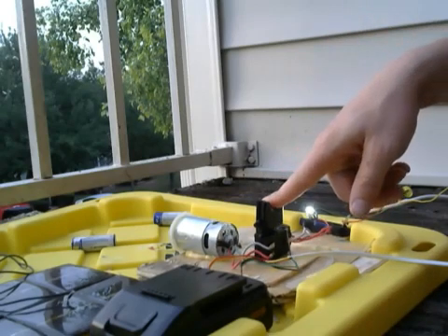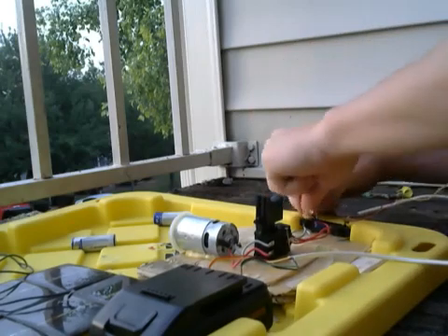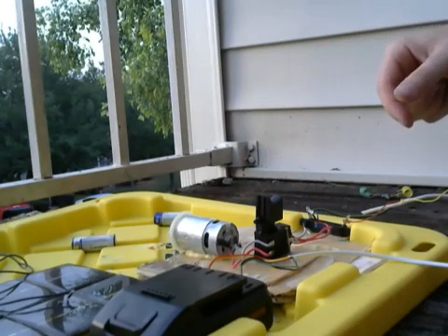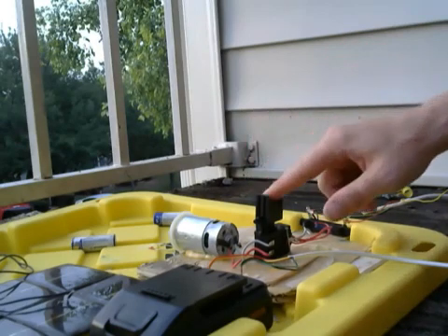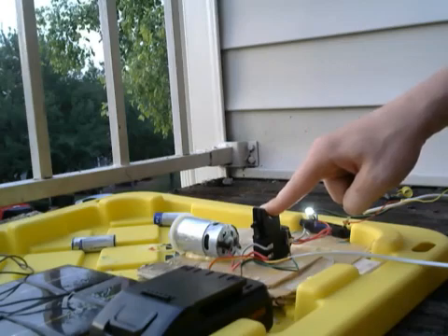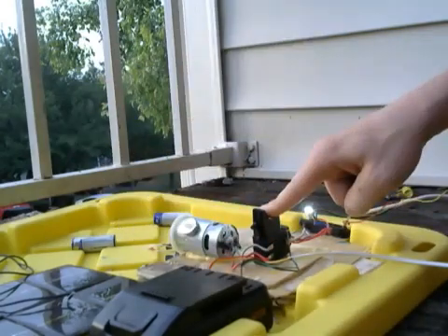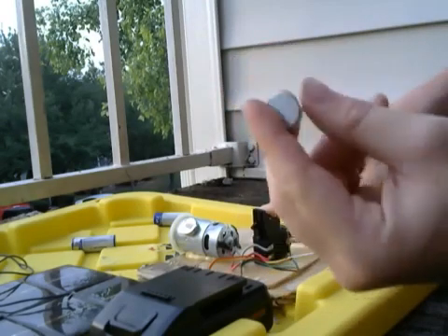I'm going to start now. Okay, you guys know it's working — let me get it secure first. All right, so here we go. You're hearing it — we're at the max. Here's my magnet. There are two magnets, and here are two more.